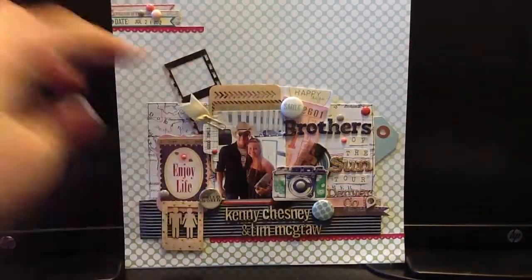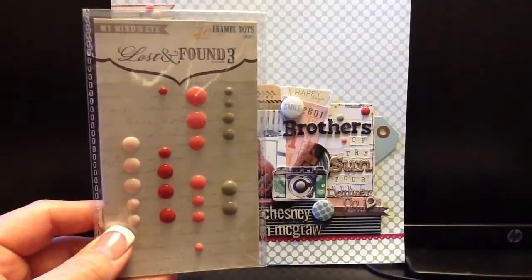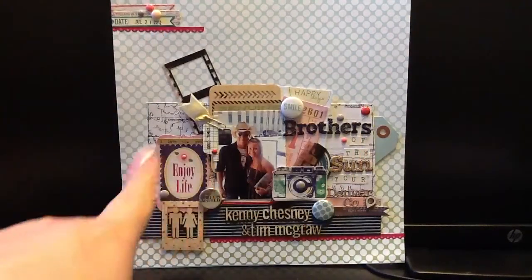I keep thinking about putting the title of one of those guys' songs at the top, but I can't decide if it would be too much — I've already got 'Brothers of the Sun Tour' on the side and their names below. If you guys have any input on that I'd love to hear it! I also used enamel dots from My Mind's Eye Lost and Found, the Ruby collection, and I put those up by the title, in this little area, and one on the camera.